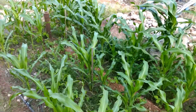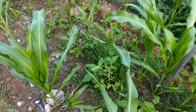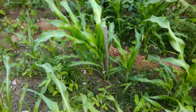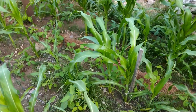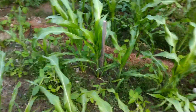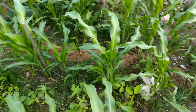Now this is Hopi blue corn, and it's doing a good job. Down here we even have soybeans — terrifying things, right? Well, they're really good nitrogen fixers, and they even have nice purple flowers that are going to make pods. I have no idea what they actually look like making pods because it's my first time growing them, but it's good to experiment. Find out what grows, what doesn't grow.